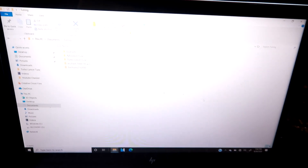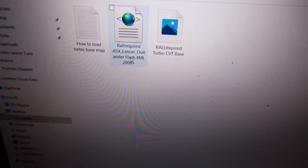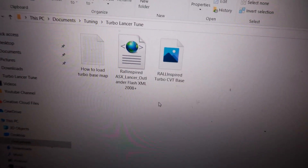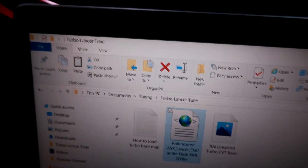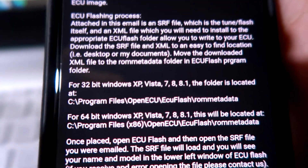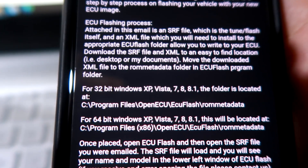First things first, you have to talk to your tuner and get two tuning files. I'm working with Rick from Rally Inspired and I got my tuning files here. Over here is an XML file, and over here I have an SRF file. What I have to do first is put the XML file into the ECU Flash ROM data folder. I'm going to go ahead and copy it — I already have the roaming data folder open. To find it, it depends on your computer, whether it's a 32-bit or 64-bit Windows computer.